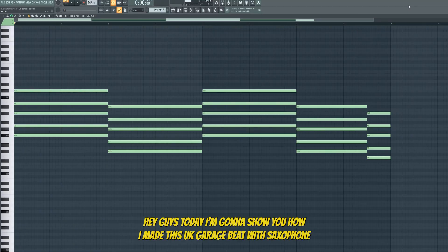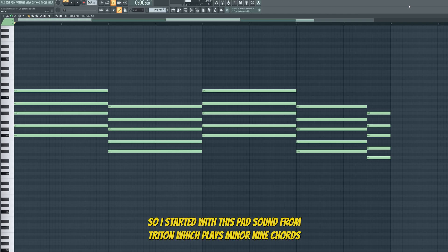Hey guys, today I'm gonna show you how I made this UK Garage beat with saxophone. I started with this pad sound from Tritone which plays minor 9 chords.